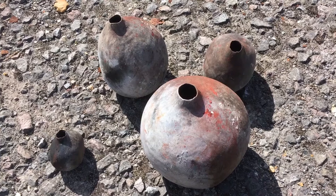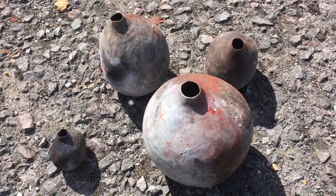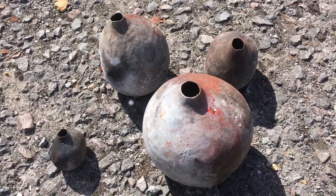Though I'm noticing a few hairline cracks appearing — but that's probably because I was impatient and took it out before it had properly cooled down. It's still giving off a lot of heat.